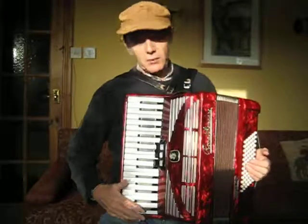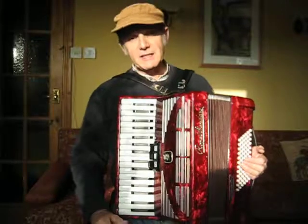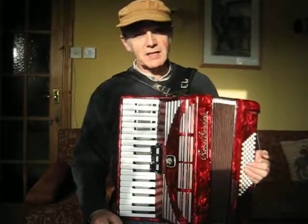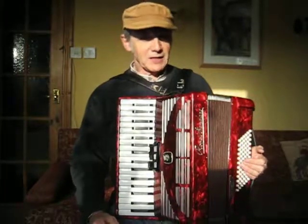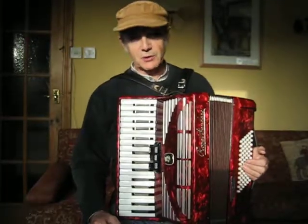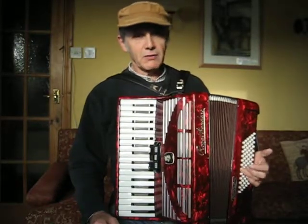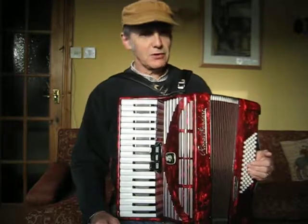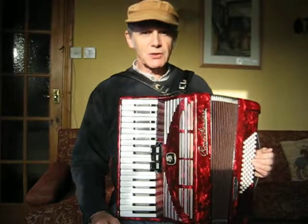34 keys on the treble side, 72 basses on the bass end — 12 rows of six — means you've got all 12 chromatic degrees of chords. In each chord you've got counter bass, bass, major chord, minor chord, 7th chord, and diminished chord.